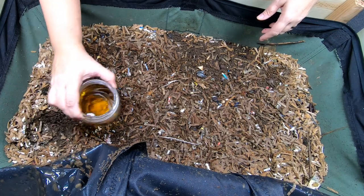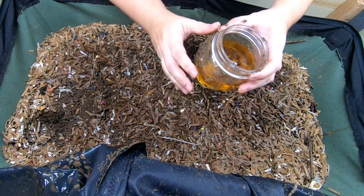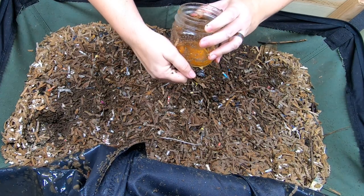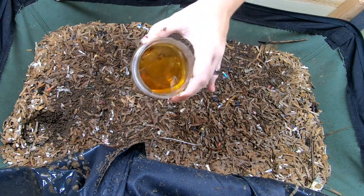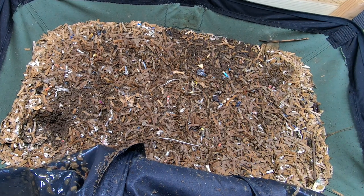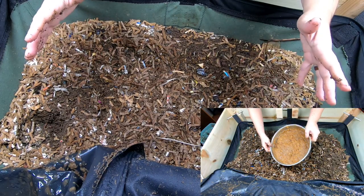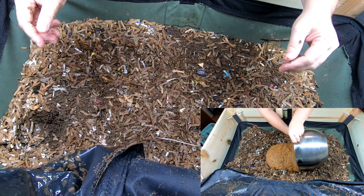I keep a little bit of a gnat trap in here because apples do tend to attract gnats. Doesn't look like I had a bunch of takers this time, so that's good — the population must be slowing down. So I fed an entire gallon bag of apple goo to these guys.